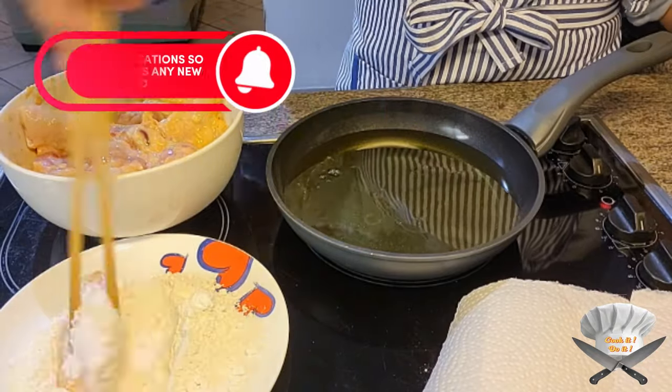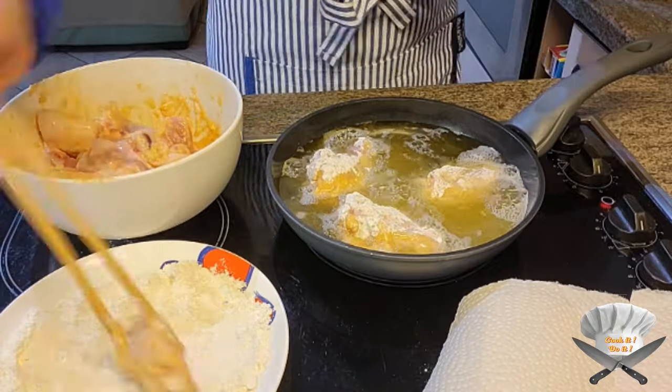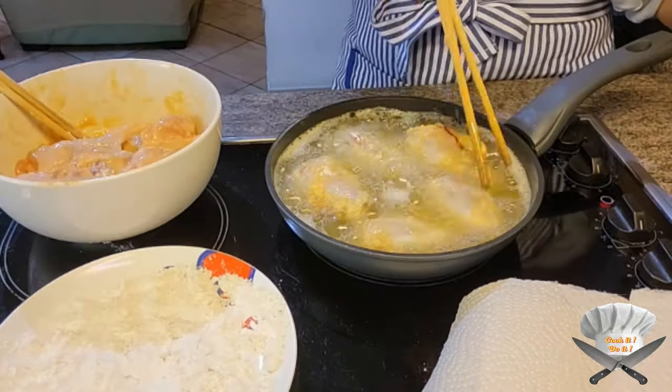Dip the chicken wings in the breadcrumbs and fry them. Flip them.